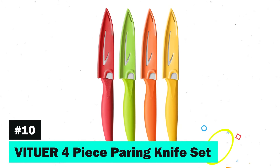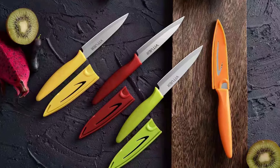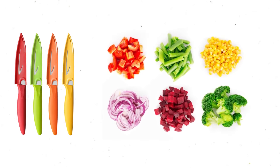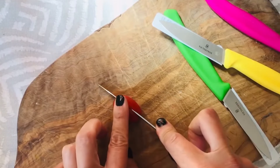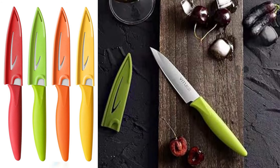Last but not least, we introduce the Vituer 4-Piece Paring Knife Set. This set isn't just one, but four paring knives, each accompanied by its knife sheath, showcasing simple beauty and practicality. The Rainbow Knife Set is versatile, perfect for chopping, slicing, mincing, and dicing fruits and vegetables. The ergonomic PP handle is designed for a comfortable grip, achieving the perfect balance between handle and blade for safer, easier cutting.